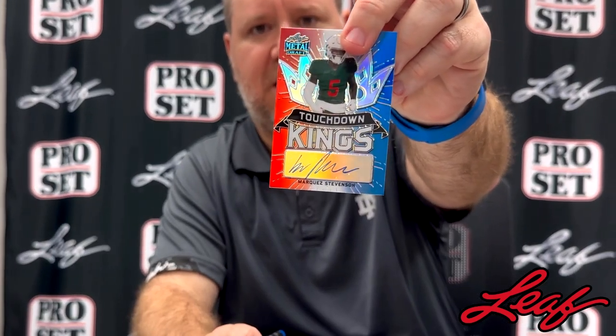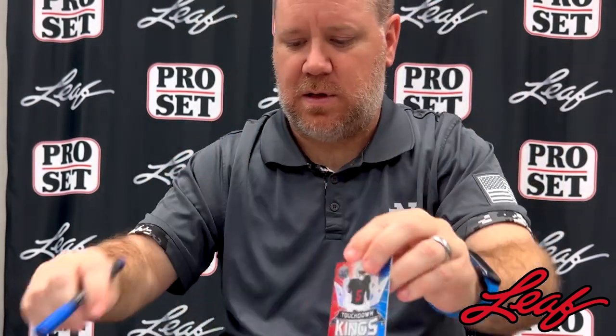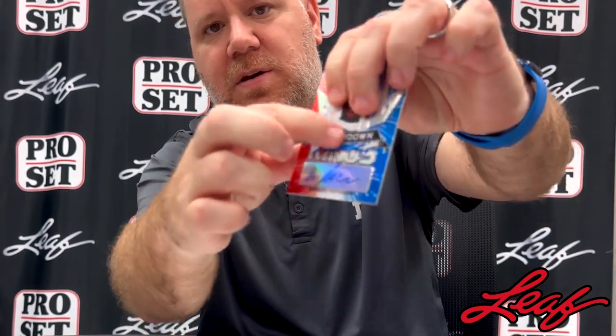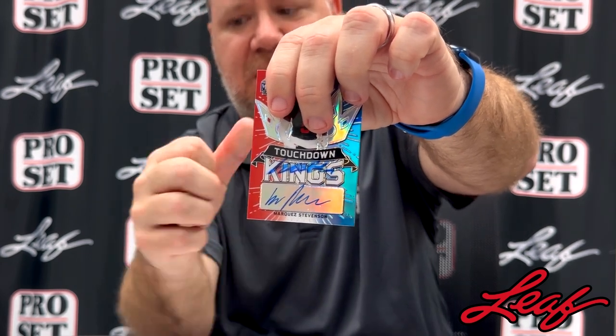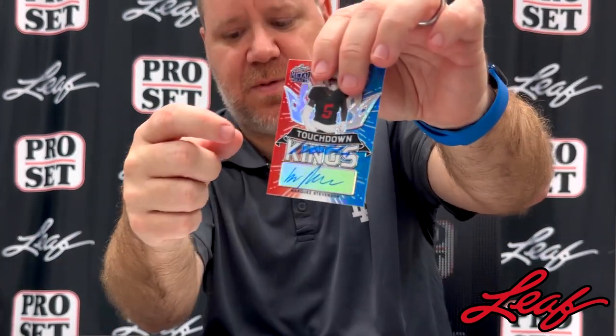We've got some unsigned cards here and we're going to sign a few to show you. Here's a Stadler — that's what it'll look like. It's pretty thin and you can see pretty much right away it won't smear off. Now here's a Sharpie — doing it on the same card a little bit higher up, you can see it's just a little bit thicker, and that one does smear. So realistically, if you want to get your card signed on-card, you should buy some of these Stadlers — they're going to look much better. Most trading card companies use Stadlers for that reason.